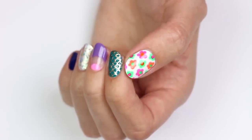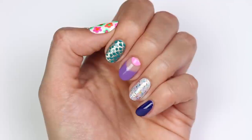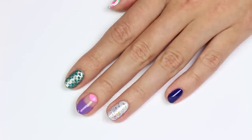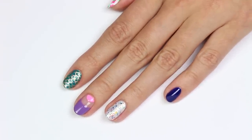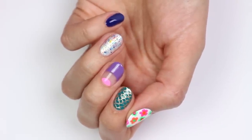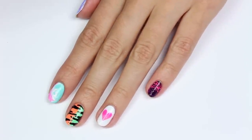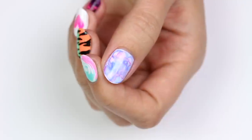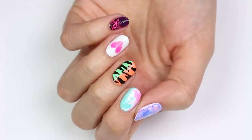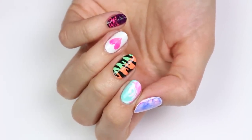Hey guys, it's Sandy, welcome back to Cute Polish. In today's video, Hannah will be sharing 10 different nail art designs that can all be created just by using items found around your house. This is the fourth ultimate guide in our nail art designs using household items series. Give this video a big thumbs up if you enjoy videos like this, and let us know in the comments which of these 10 designs is your favorite.